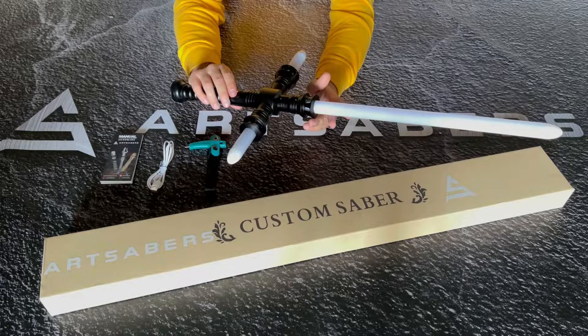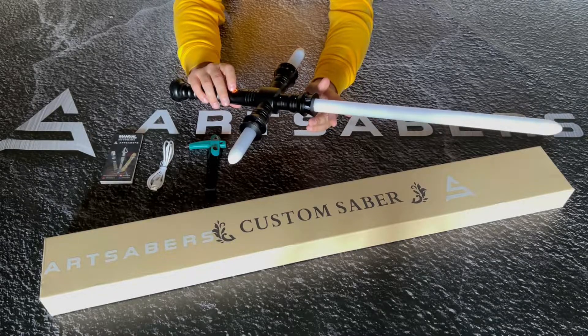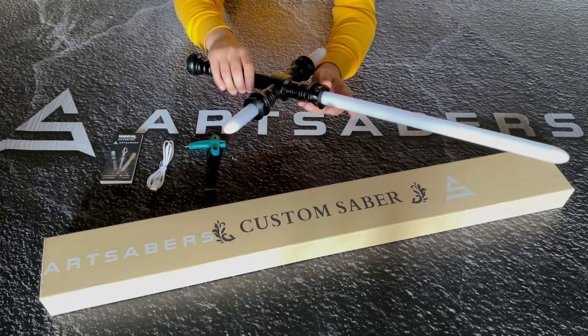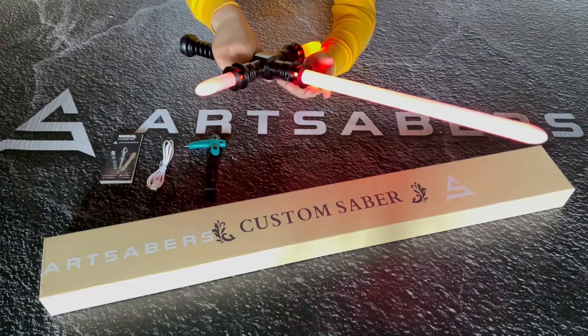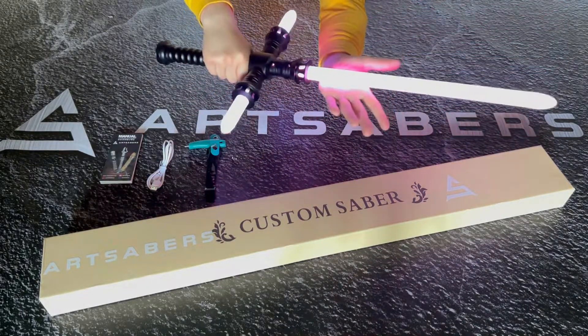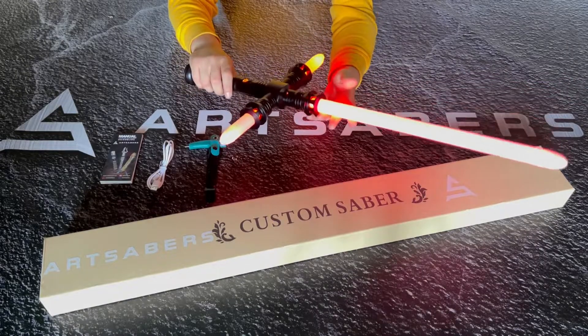The next feature is called flash on clash mode, which you can enable or disable by holding down the button for four blinks with a quick release. Clash on. That's how flash on clash mode works.